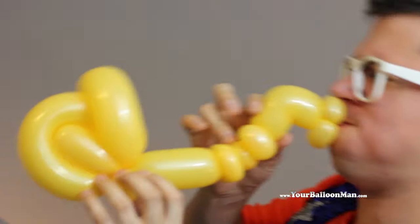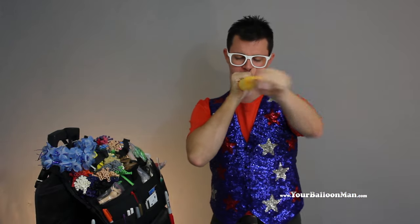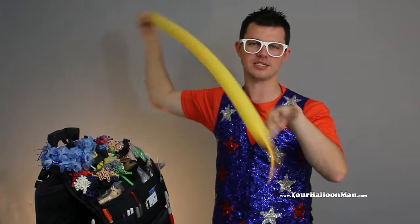It's so sax-y. For the saxophone, we'll be doing a single saxophone-colored balloon, 260. Inflate that up with about a hand's length.